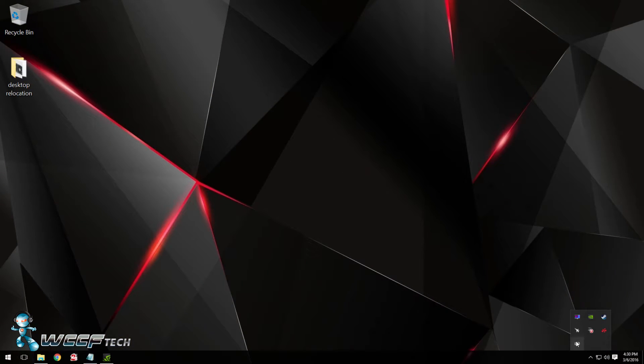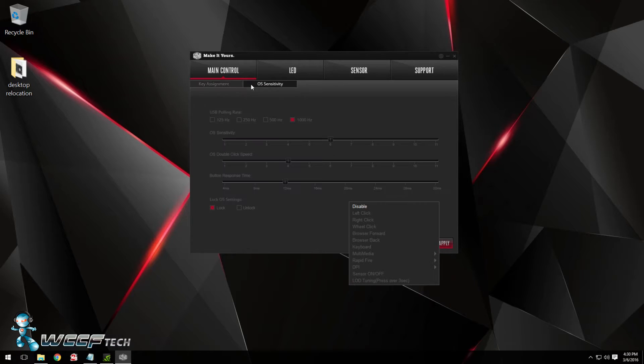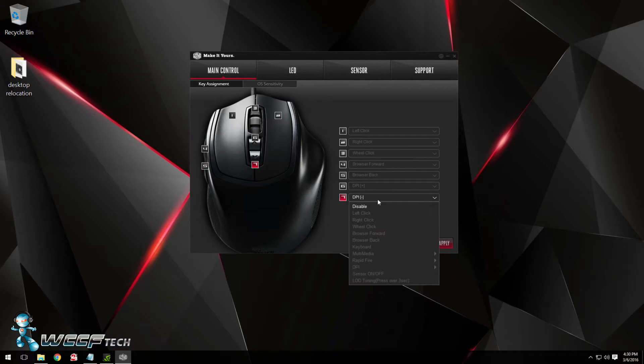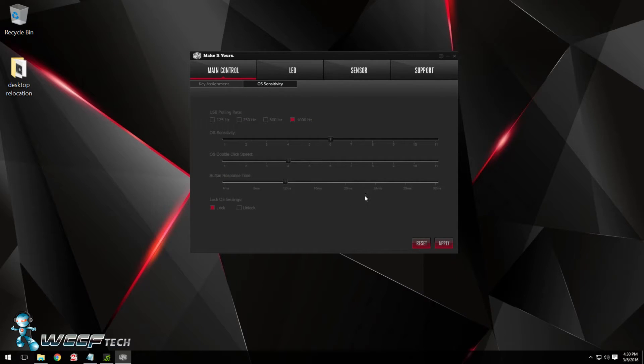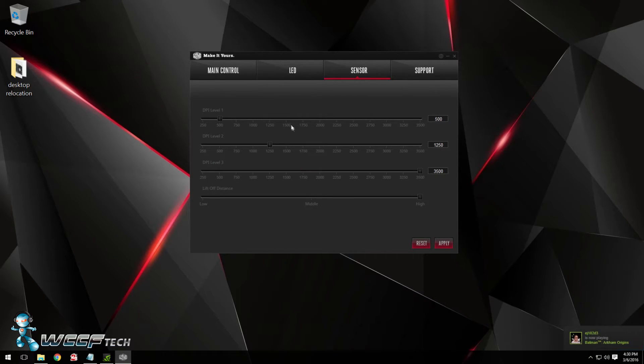All of the adjustments to the mouse take place within a very lightweight but extremely difficult to read software from Cooler Master. Seriously, the grey on black looks cool but it's a bit difficult to read. Right off the main control you have two options: one for OS sensitivity, including modification of the USB polling rate from 125Hz to 1000Hz, as well as OS sensitivity, double click speed, and button response times. The other tab gives you access to all 7 buttons to customize to your heart's content. The LED tab allows you to assign color patterns to each DPI selection with full RGB as well as effects, giving you a visual cue for each setting.